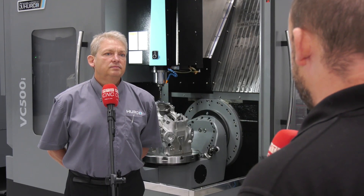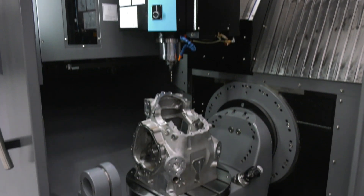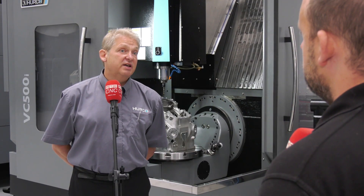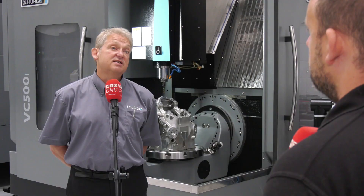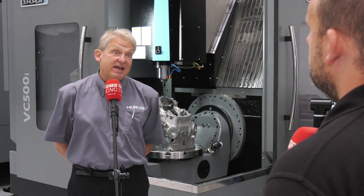So let's have a summary then, Andy, on this VC500. This is great for the one-off component where you want to hit all faces in one setup. You've got 110 degrees positive and negative movement in the B axis and continuous movement on the C. So you can hit all sides of a large component like this very easily on one setup, and it's easy to get to the machine to set the part up.